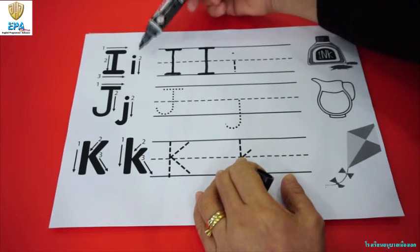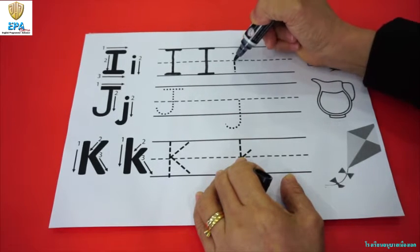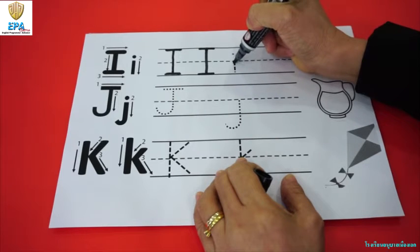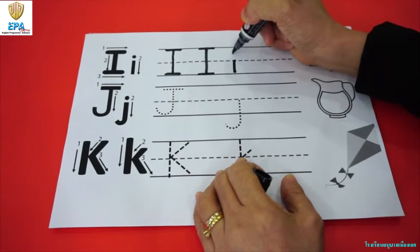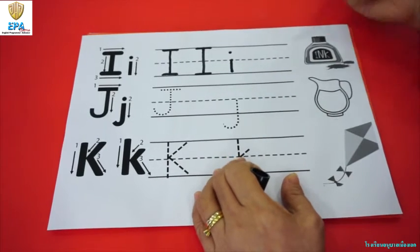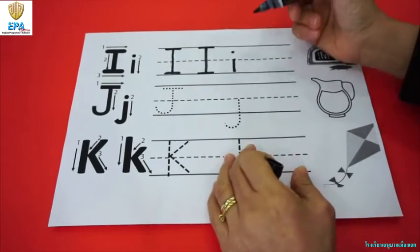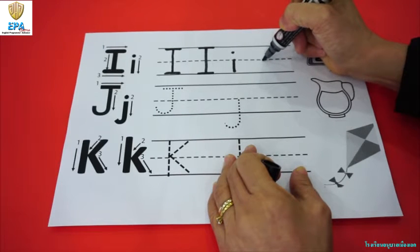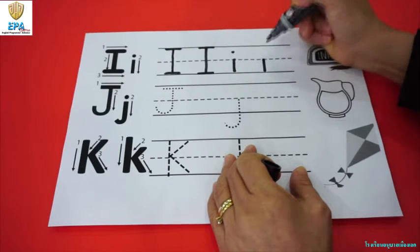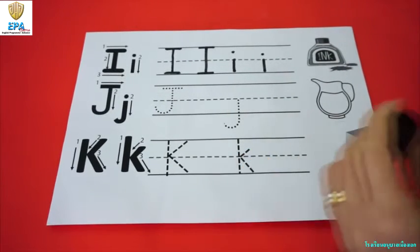For the small i. First, you start at the middle of the line and then make a straight line down to the bottom. And then put a dot above the i, above the middle line. One more time — start at the middle and make a straight line down to the bottom, and put a dot above it. That is small i.